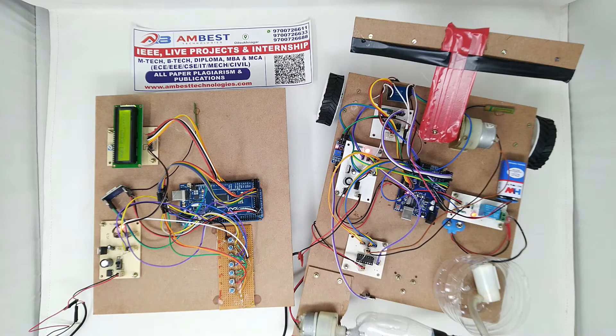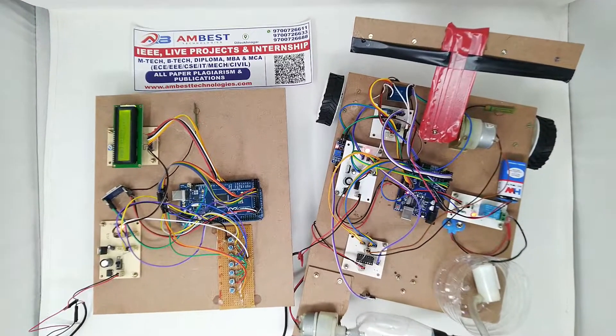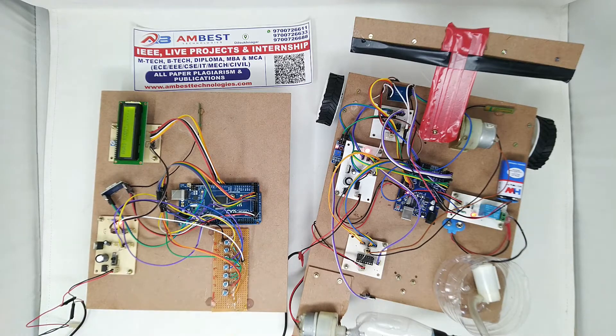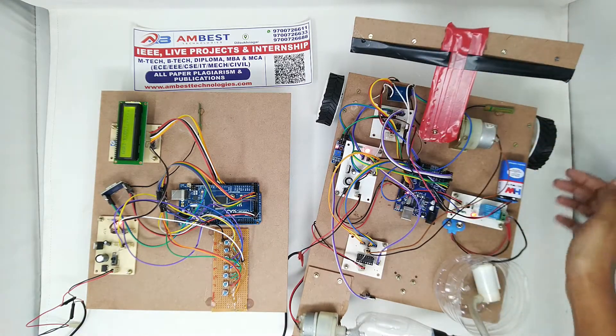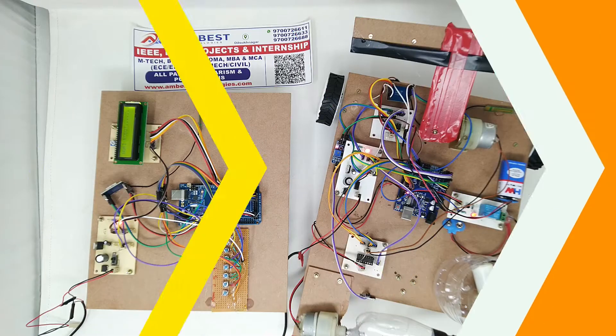Hello guys, welcome to Ambush Technologies. In this video I am going to talk about the agricultural robot using Arduino Uno and Arduino Mega. The main aim of this project is to use transmitter and receiver modules based on LoRa communication for communicating with the robot from the transmitter through key switches, and to plow the land.